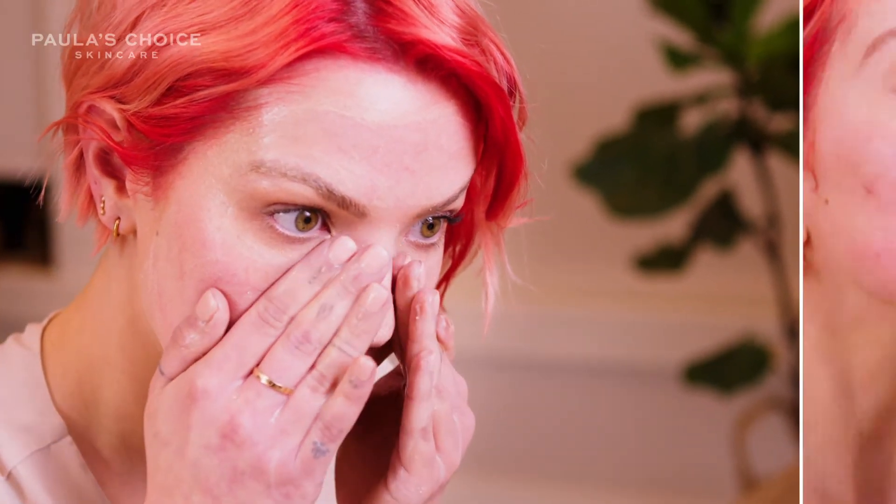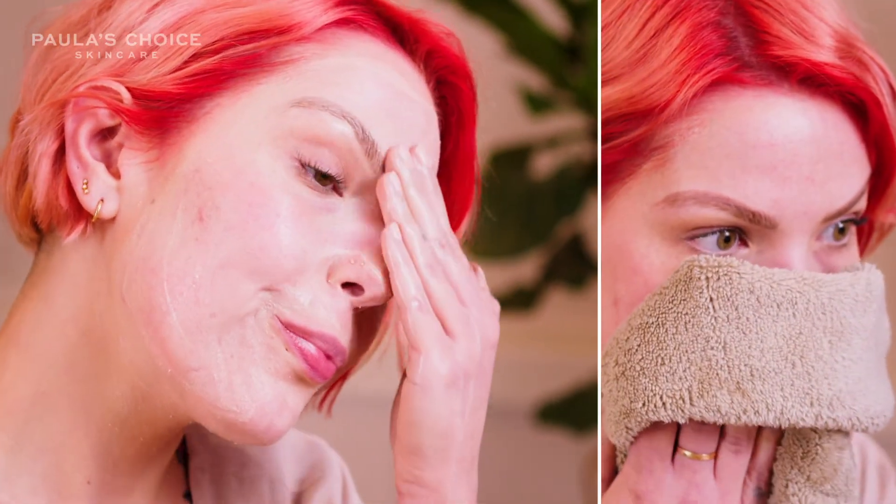I massage until I can no longer feel the jojoba beads, then rinse it away, pat dry, and finish with the rest of your routine. I use it once a day, but if I'm feeling a little bit dry or flaky, twice a day is perfect.